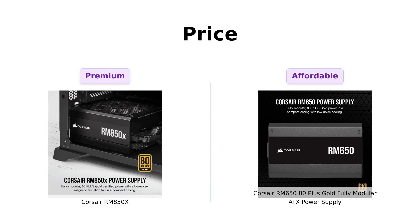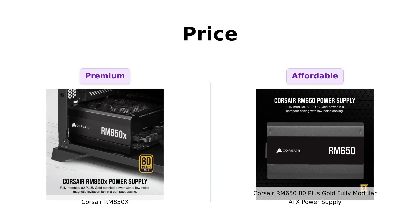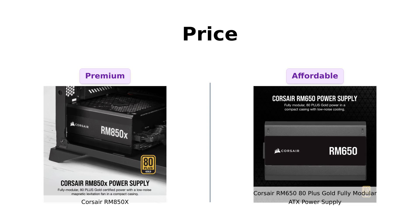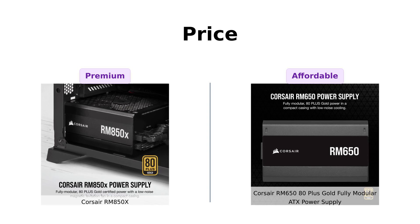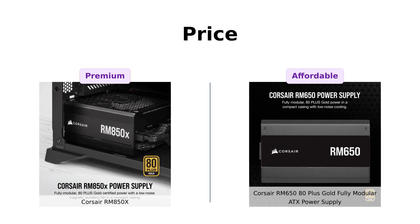Starting with the price, the RM850X is priced at $149, which some reviewers appreciate for its high performance and efficiency. They found it to be a reliable investment for their high-end gaming rigs. However, the RM650 comes in at a more budget-friendly price of $89. Reviewers have praised it for being a great choice for those looking for quality on a budget, highlighting its reliability and ease of installation. If you're looking to save some bucks for that new gaming chair, the RM650 is a fantastic option.